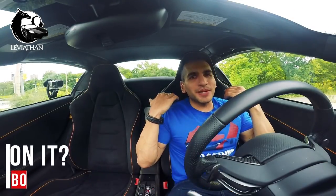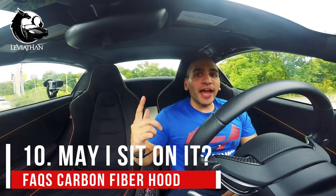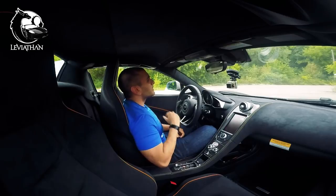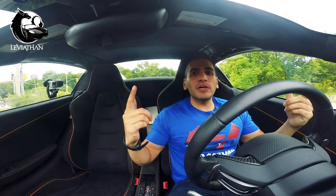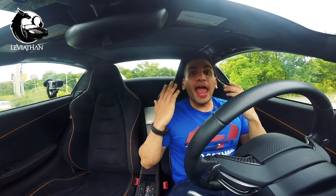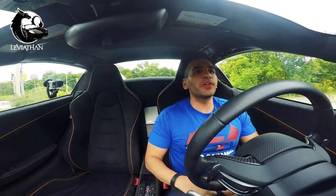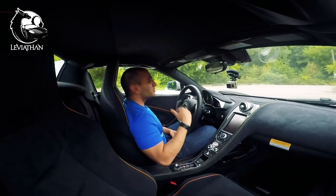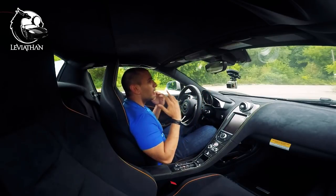And question number 10 — actually, no one asked this question, but I really wish they did — is: can I sit on the car? And the answer is no. Ever since I got the P1 style hood, it looks like everyone just has to sit on the car, and no one's ever asked. There's absolutely no shame. People just go up to the car and sit on it. It's not a bench, people. It's a hood.